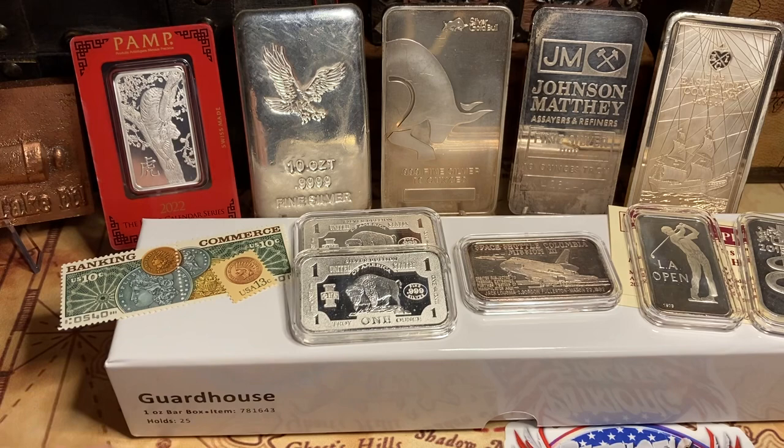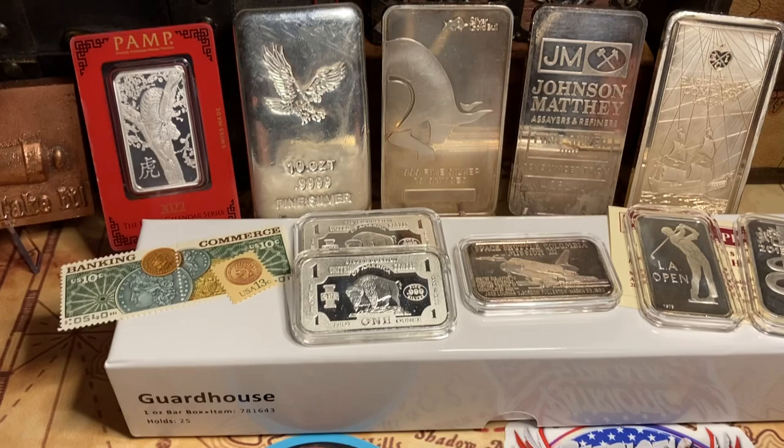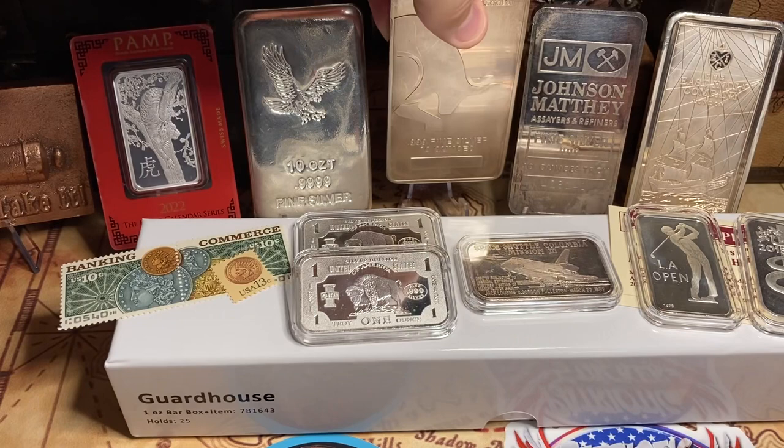Today we are talking about bars. Here I am slamming the fish on there. Everybody loves a huge 10-ounce bar. They are killer. They look great, they feel great, they are hefty in the hand — and I love that just like everybody else.